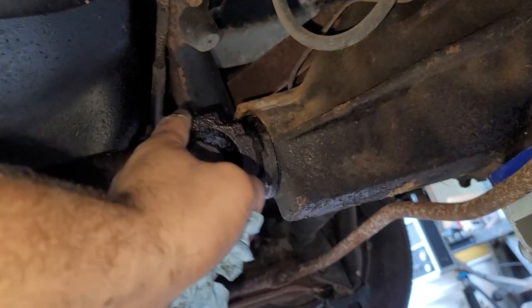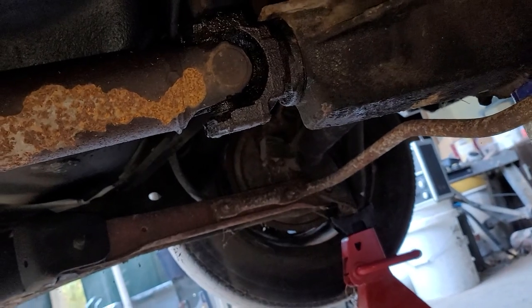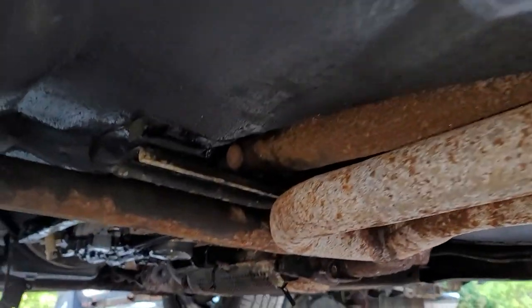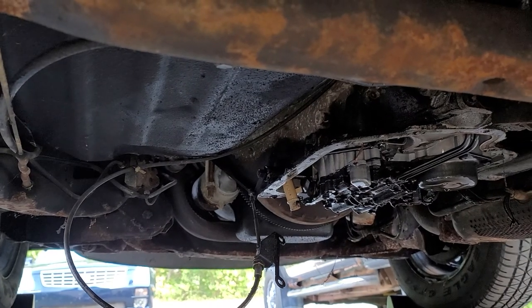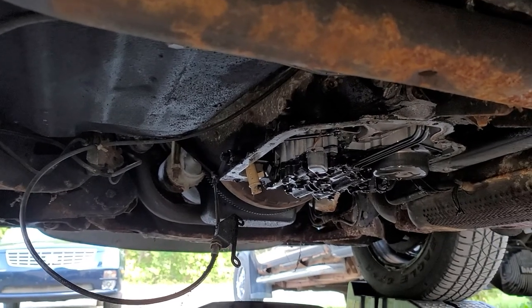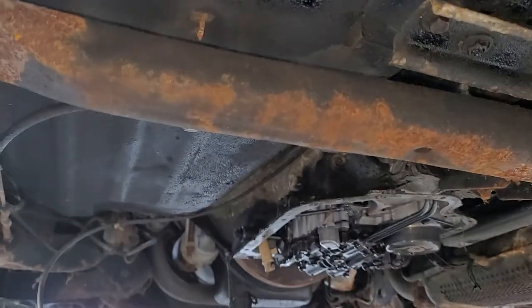I'm thinking maybe grease shot out of the U-joint, and that's what we're seeing. All I know is we're working on the transmission to get that pan gasket sealed up nicely, fill it up, and hopefully she holds all the gears and doesn't start slipping.